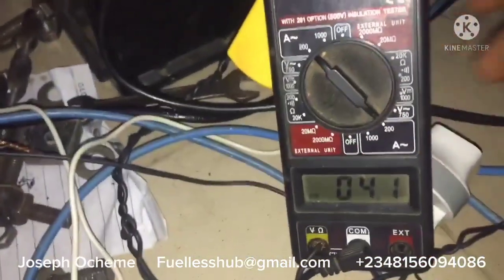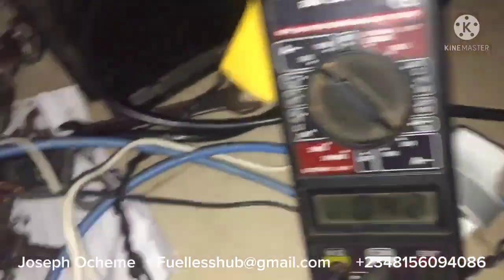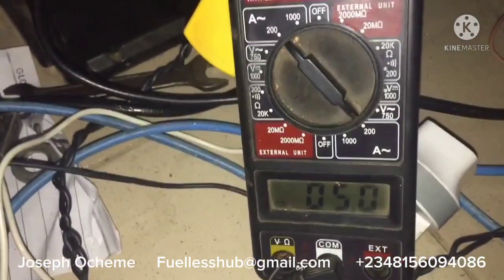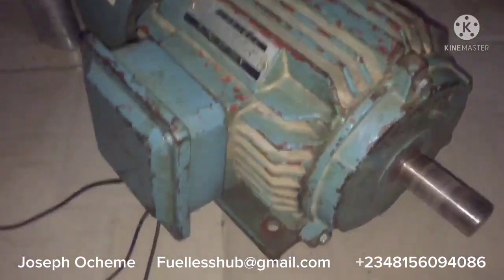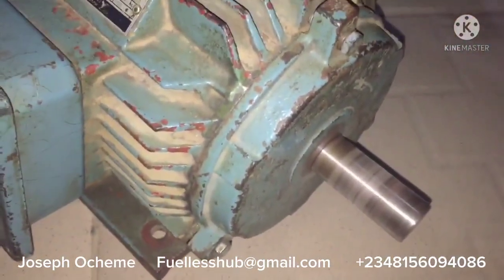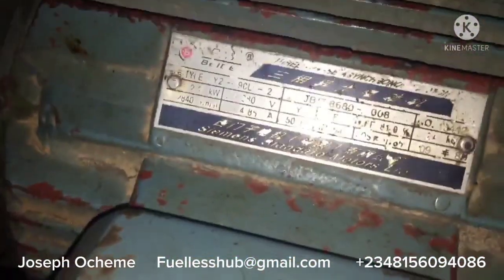Let's put the machine under load to see what it will consume. You can hear the sound. I'm applying a load on the electric motor. This is a 3-horsepower motor that has been modified with these configurations. It has been modified to consume a much lesser amperage — a very, very lesser amperage. That is how the modification works — a 3-horsepower motor.